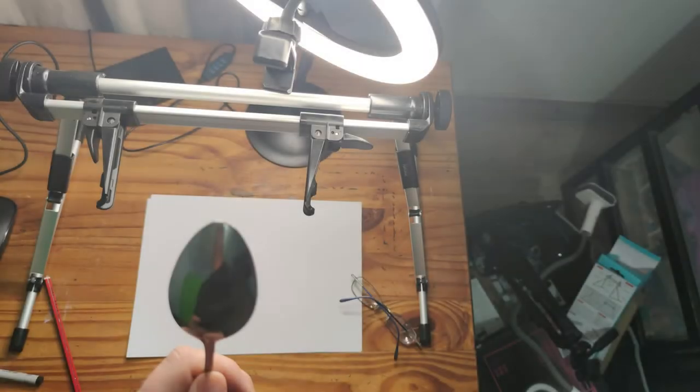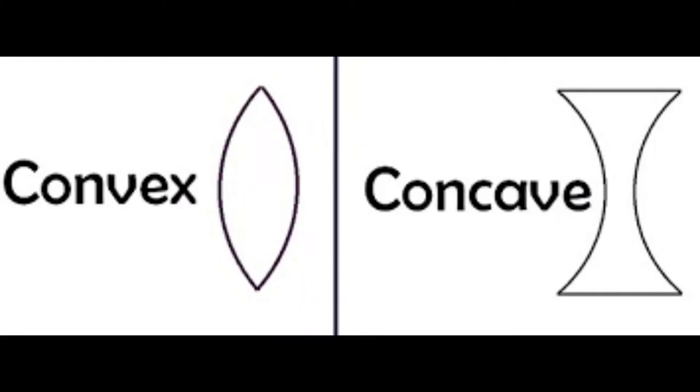Look in the spoon and study the distortion of your face. If you look inside the spoon, your face will be distorted in a concave fashion. If you turn the spoon to the back, it will be distorted in a convex fashion.